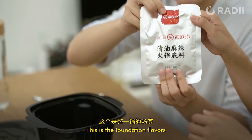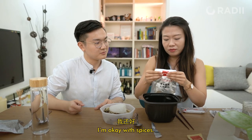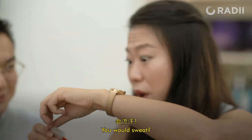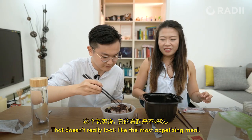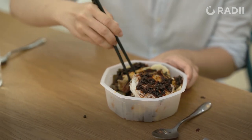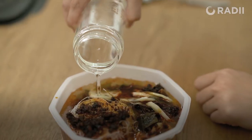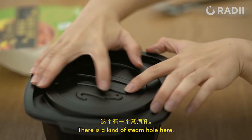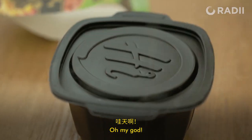The soup base — this is the foundation flavors going on. Are you good with spices? I'm okay with spices. I'll just be rummaging because I'm trying to get as much in. Oh, look at that — that doesn't really look like the most appetizing meal, but I'm sure it will be. Oh, it has a level marker. Bingo!